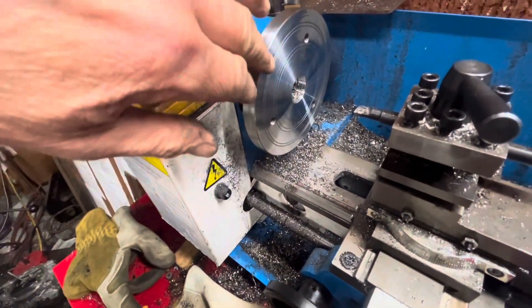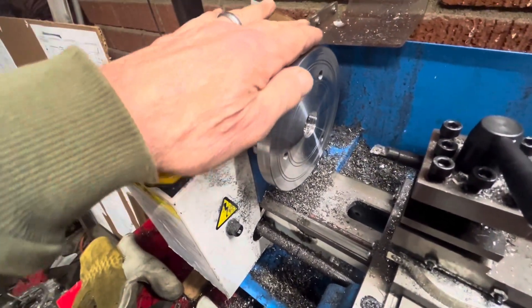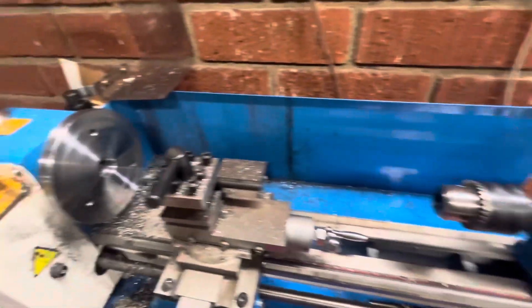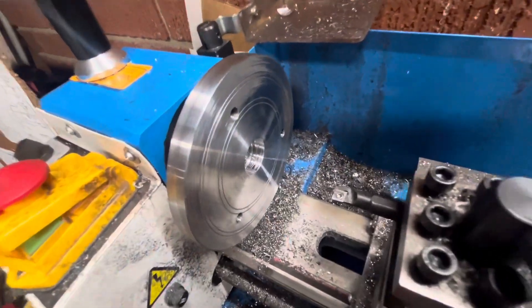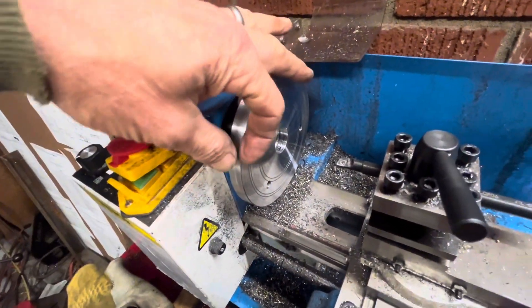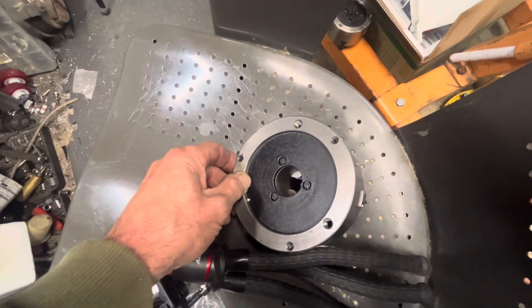After I flipped it over, I made a cleanup pass across the whole thing and it was really good — it didn't have a lot of wobble to it. The drill, when I used the tailstock, wobbled a little bit, so I just cleaned up the center with a boring bar, and now that's all straight. Now I'm going to start to cut this little edge here so this thing will fit in and have a little lip so it doesn't wobble in the register.